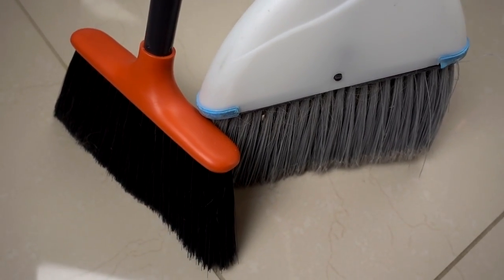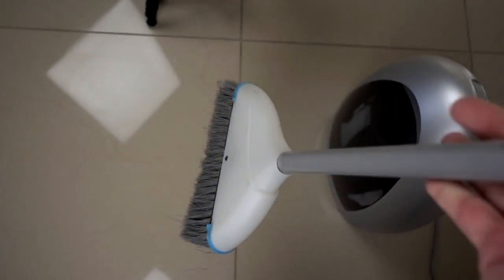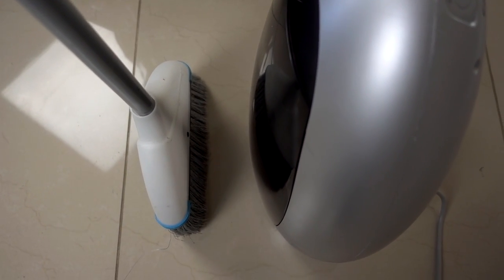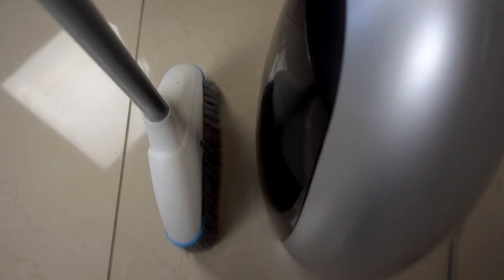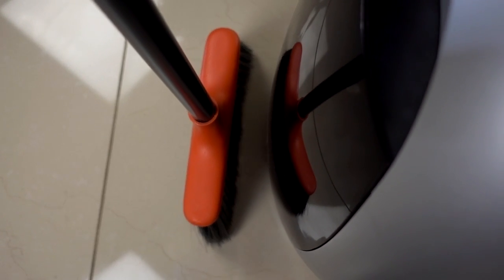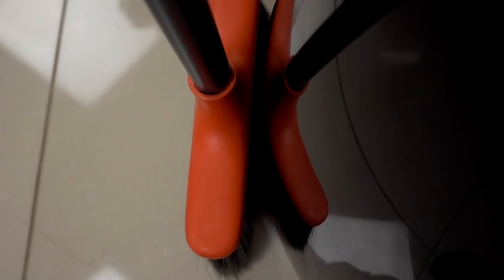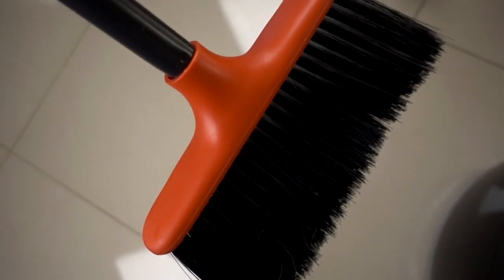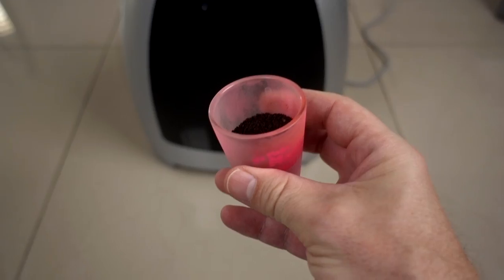It seems like the color of the bristles does matter. Check it out — here's some lighter bristles. Let's see how close I can get before it activates. That was a couple of inches. Now let's try some dark bristles. That's getting closer — much closer. Only about one inch. So it does need to be a lot closer when it's a dark bristle.